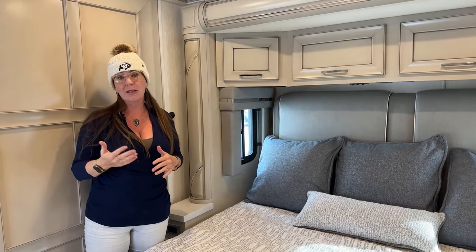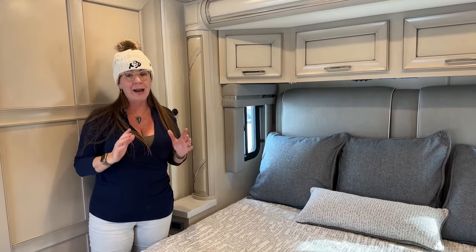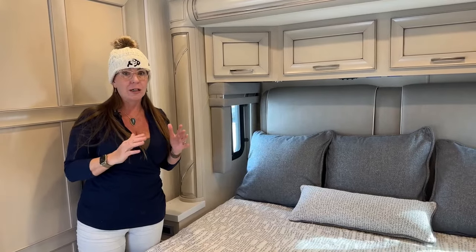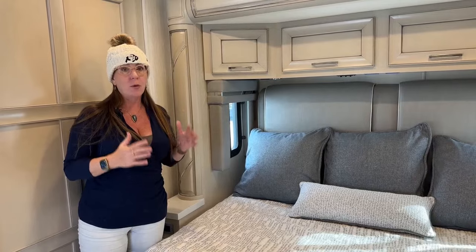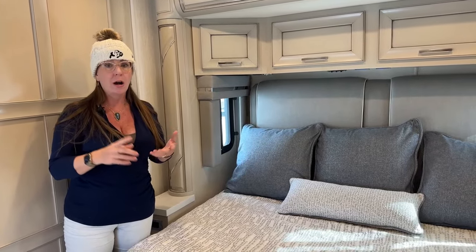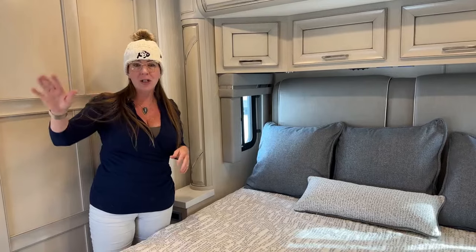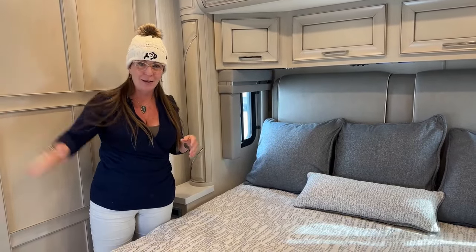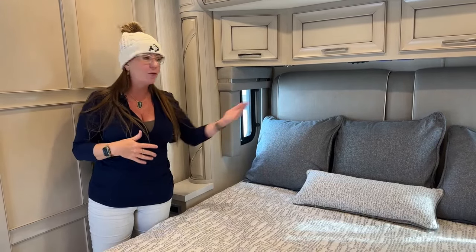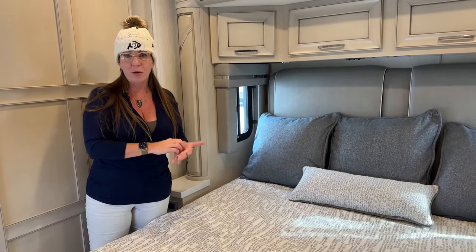My coach is a 2022, so I don't have the phone-control system. In 2023 they added an integrated control panel with cell phone access. There are some really convenient benefits — you can monitor your tanks, your lights, your interior heat, and your bay heat all from your phone. If you're laying in bed at night and want to see your battery voltage or whether you need to start your generator, you can do all of that just from the phone without getting out of bed.